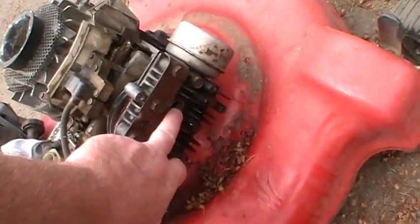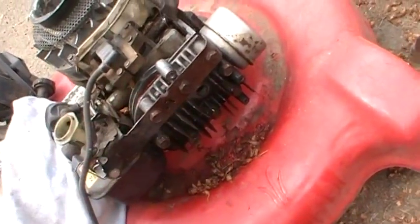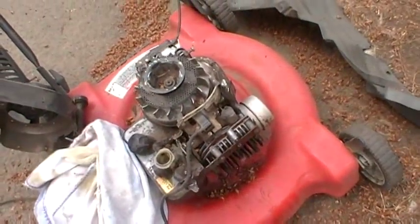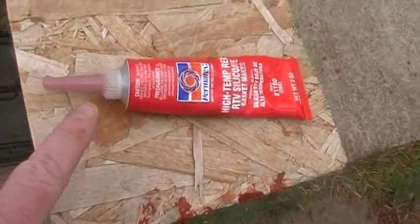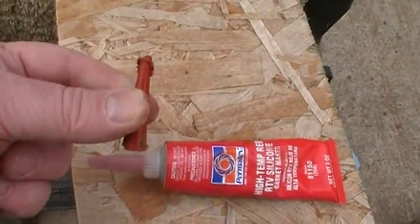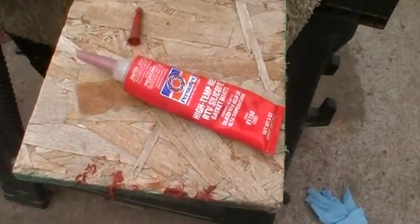The reason I had to change this out is somebody had stripped out the spark plug threads, and it was just cheaper to acquire another head than to put a tap kit in there. Also, here's another little tip on your RTV when you get done with it: just squish it out to the tip. When it dries you can just pull it out, then take a little screw in there to pop out the remaining and it keeps your RTV lasting a long time.